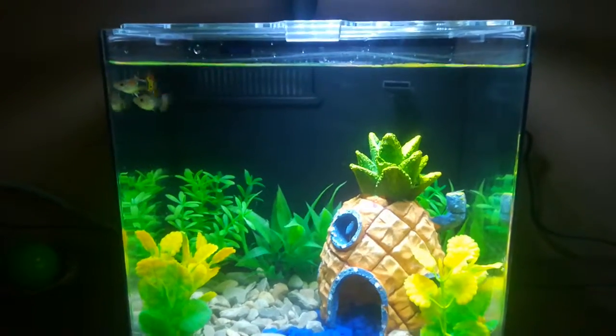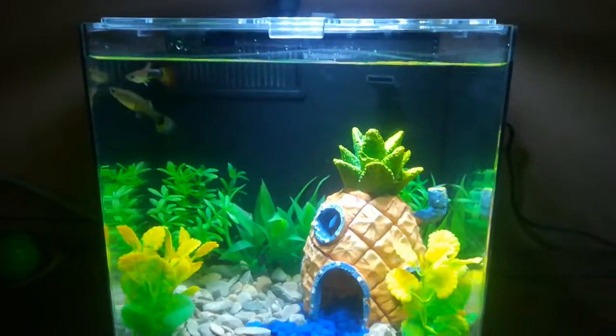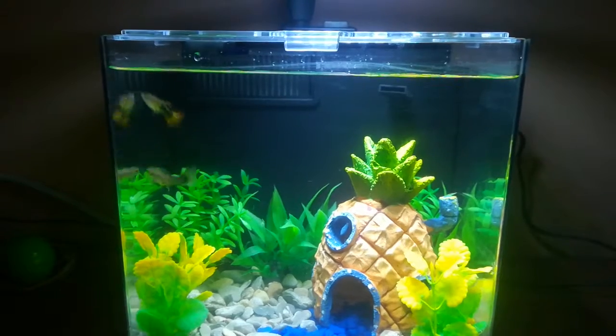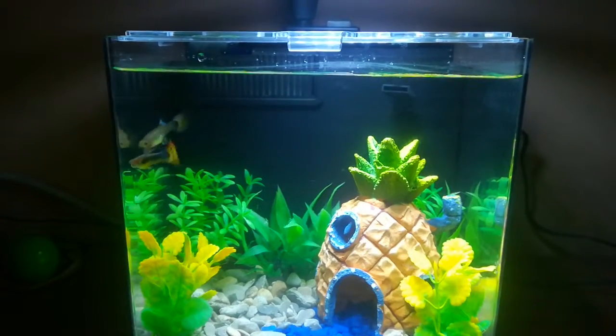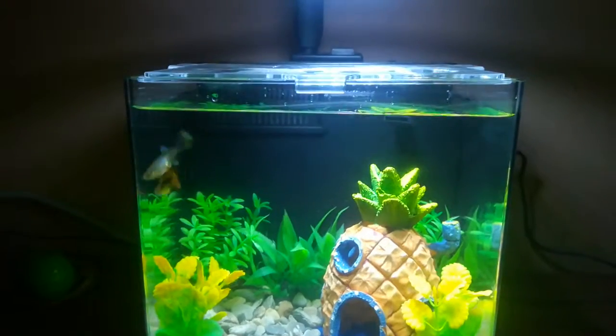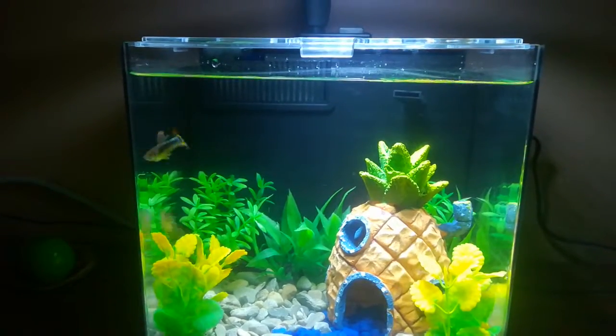I had it pointed up into this corner and it was making a nice ripple like a waterfall. The fish took it like a waterfall and started trying to jump upstream, so that's kind of a problem.